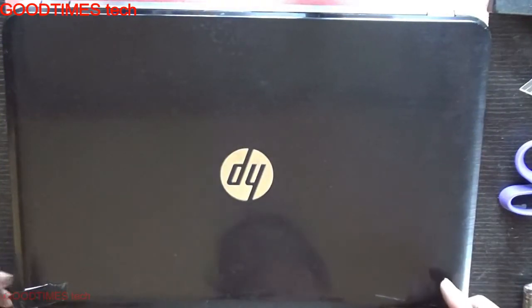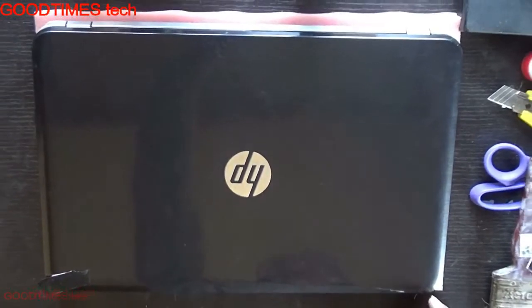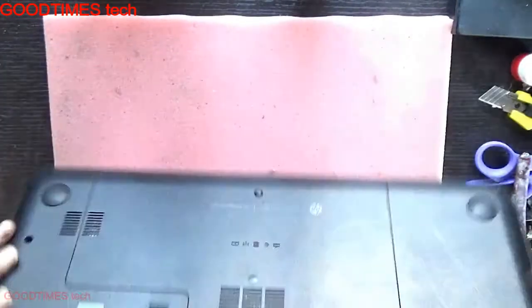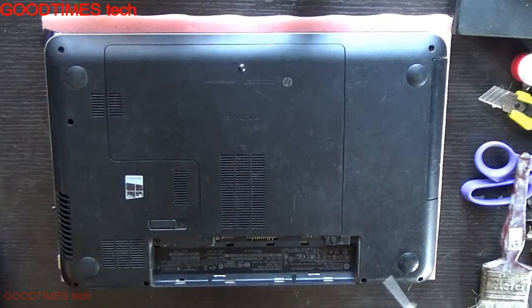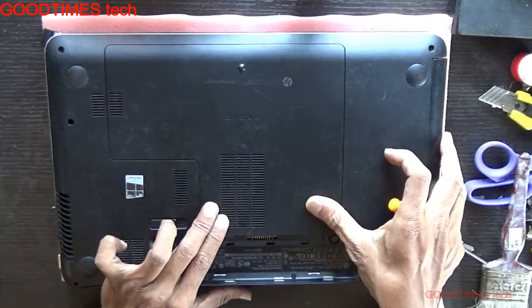Hello everyone. Let's see how to replace or upgrade the RAM of an HP Pavilion 15 series laptop. Turn your laptop upside down and remove the battery, because there is a screw here. After removing the battery, use the screws to push the door from the backside.